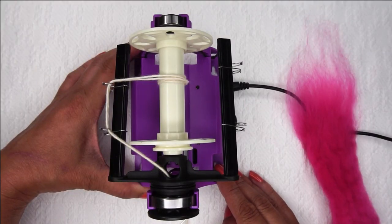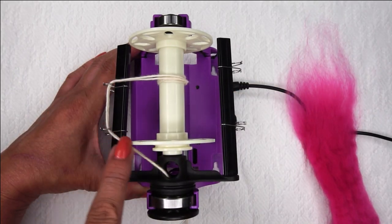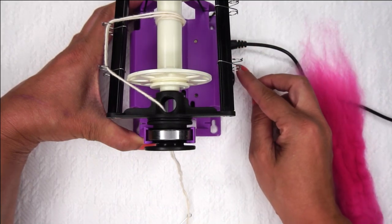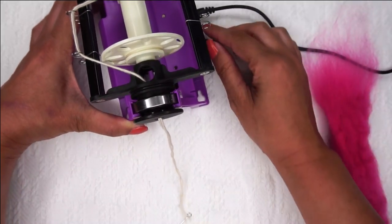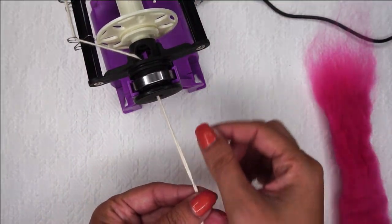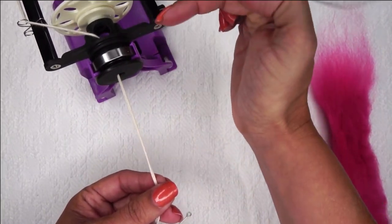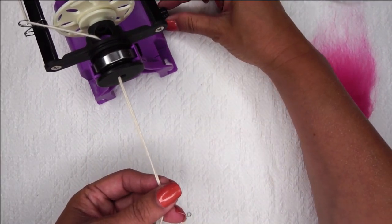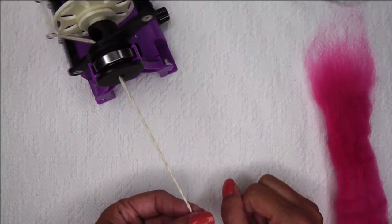Now I am ready to do some actual spinning. I've got my leader on my bobbin, threaded through the yarn guides and out the orifice, and I am ready to turn on my spinner. I am going to set my speed at pretty low so that you can see what I am doing. I'm also going to move this up a little bit because I need that area for drafting my fibers. The machine does go very fast, but I'm keeping it slow.